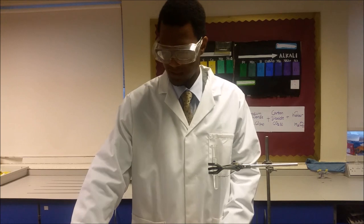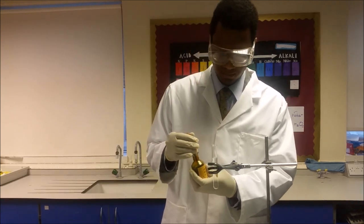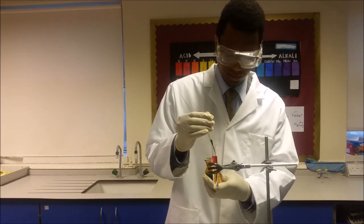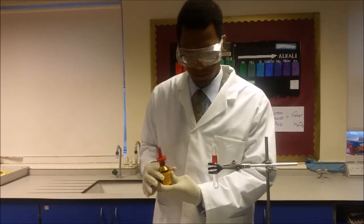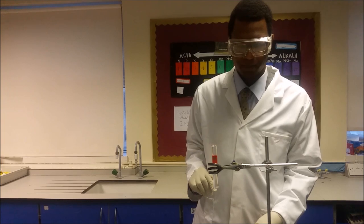Then after that you'll need to add some of the universal indicator. Just take the top, squeeze it all in and you'll notice that the universal indicator stays towards the top — this is absolutely fine.